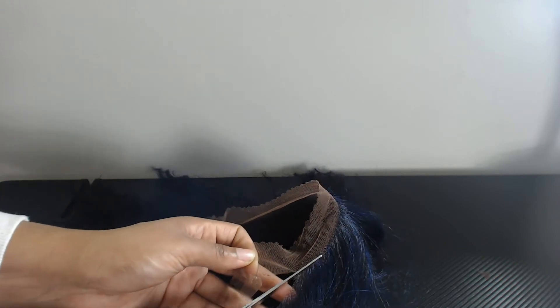Here I'm just showing you how I cut the lace off my wigs. Personally, I like to cut as much lace off as possible and line it up with my hairline. I just think that looks most natural for me and it is easiest for me.